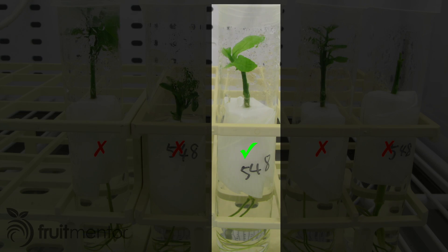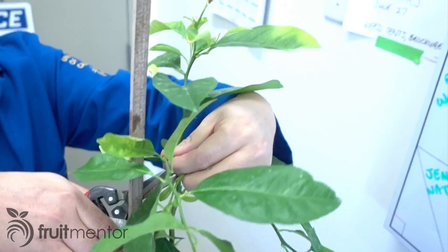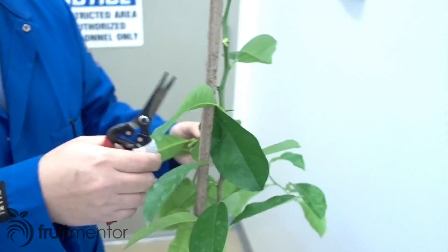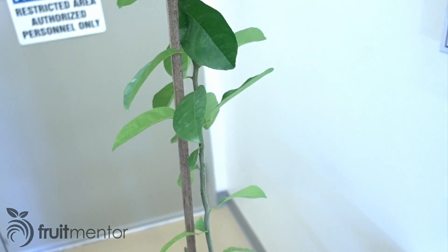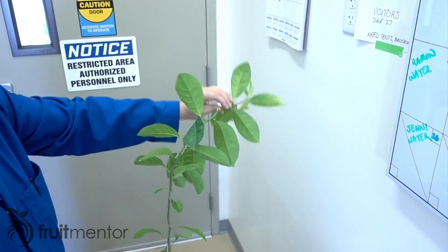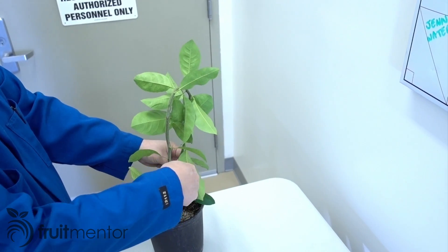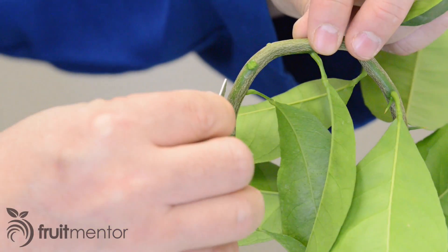Once the graft of the introduced variety is grown to a good size, it is propagated onto a bigger rootstock seedling. In order to produce fast growth, the rootstock typically used is rough lemon. First, the lemon seedling is bent over to overcome apical dominance, which would prevent further growth of the graft.